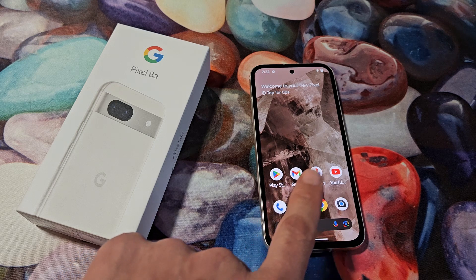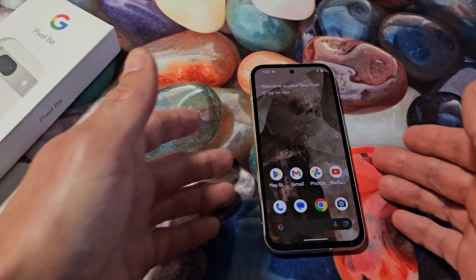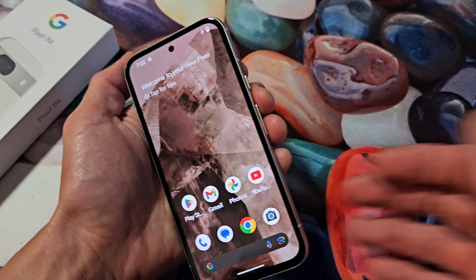Here's a Google Pixel 8a. I'm going to show you how to fix it if your screen is frozen or unresponsive and you can't swipe or nothing. Simply what you want to do is try a forced restart.